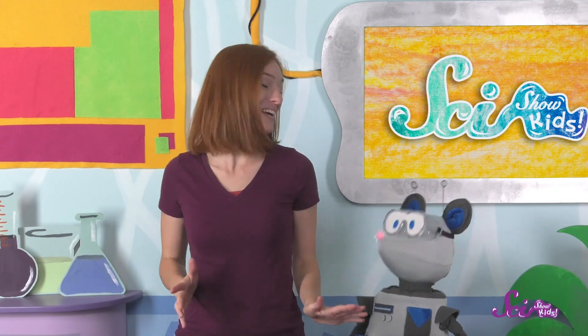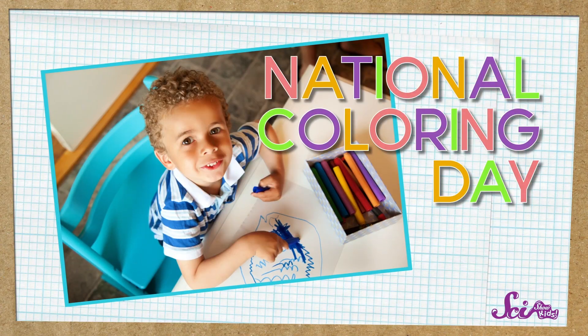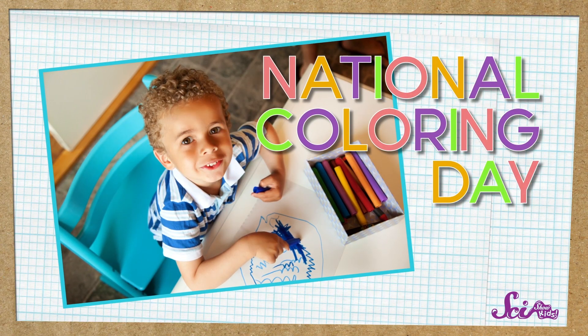Squeaks and I are celebrating, because guess what? On September 14th, it's National Coloring Day! National Coloring Day is just what it sounds like — a day to color and have fun! And that's exactly what we're going to do — with a special project!